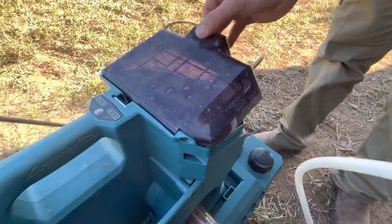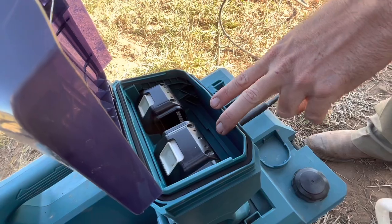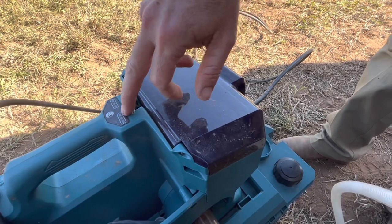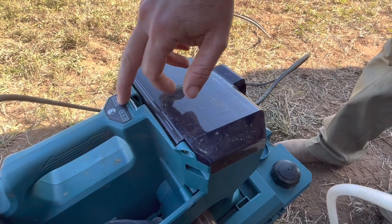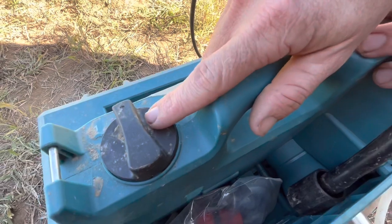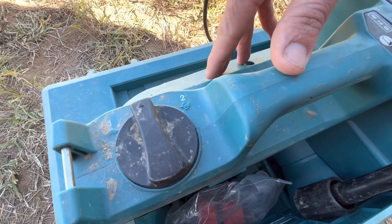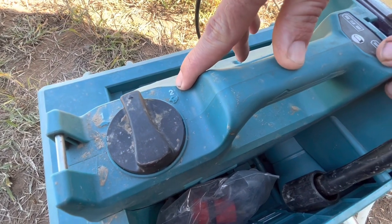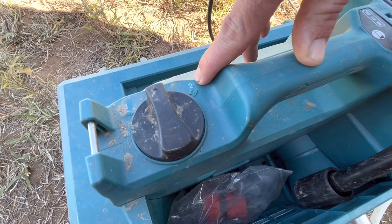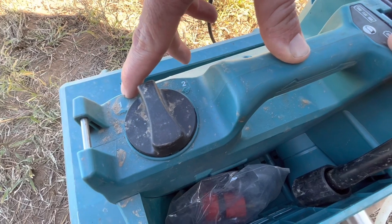Up here in this waterproof compartment is where the two batteries go. I've got two 5 amp hour batteries in here for this job today. You can close it up when the machine's turned on, press this battery button and it'll tell you how much power is left in both batteries. Over here there's the on/off switch — it's got a high mode and a low mode. For cleaning the tracks today I'm going to be using the high mode, but when I'm doing a job where high pressure could damage something, like blowing out the air conditioner condenser or a radiator, I'll put her on the low mode so you're not going to bend all the fins up.